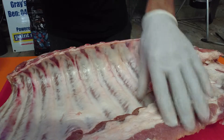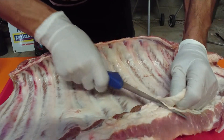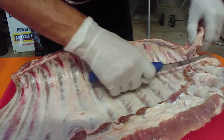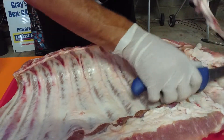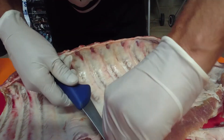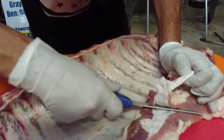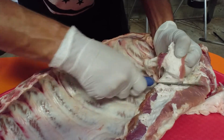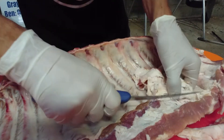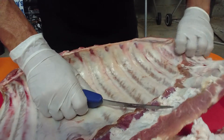We'll just start trimming off some of this hard fat down the end here from where the belly starts, so we want to get rid of a bit of that. I'm not going to trim them too much because they've already been trimmed on the top, so I'm just going to get rid of this. I'll trim out as much of that hard fat as I can — I am no expert by any means, but this is kind of what I do anyway.